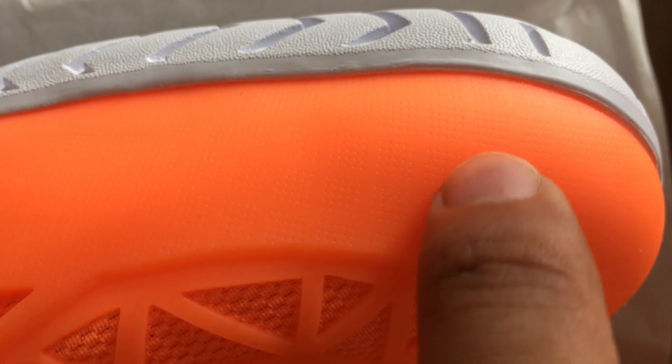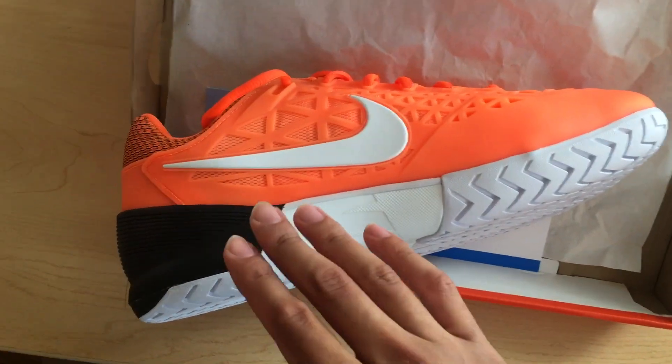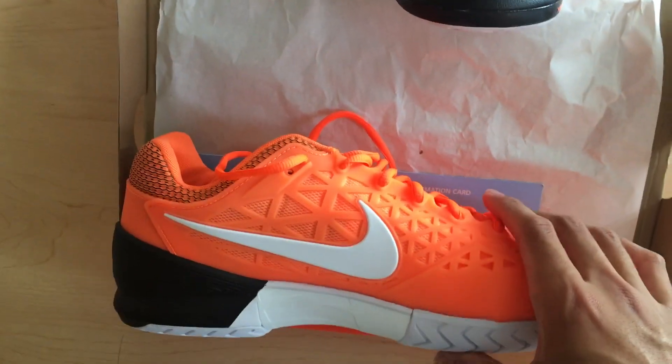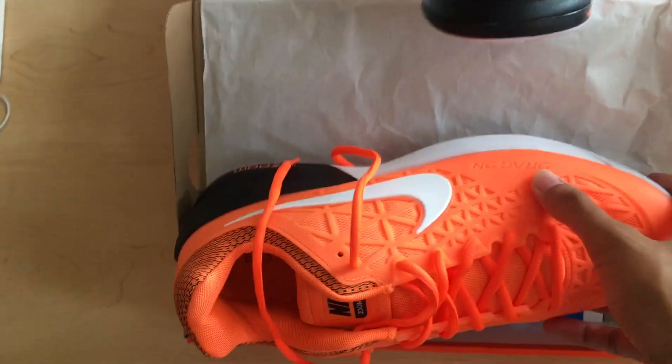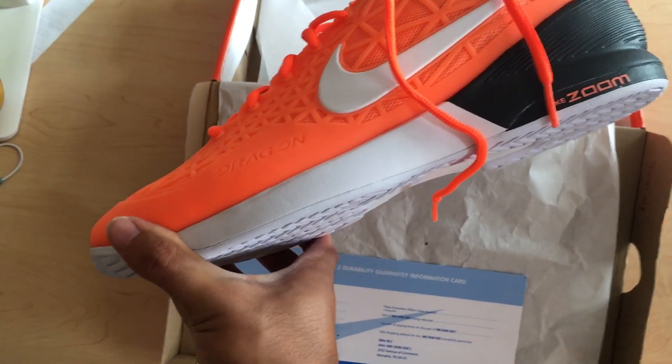There are little perforations right over here — not sure if the camera can pick them up, but hopefully those actually work. I bought this shoe for only $60, which is crazy considering that a lot of the cheaper Nike models are typically $50 or $55, so you're just paying five dollars more for a shoe that retails at over double the price.